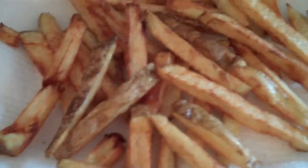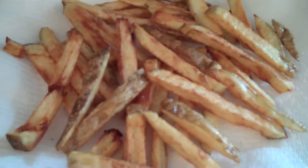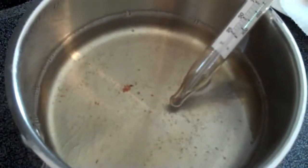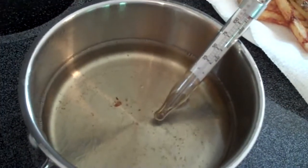All right, so I just pulled the fries out and they're tasty. We've already had one batch. Now the oil still looks good. I'm trying to get the temperature up a little bit before I put some more in.